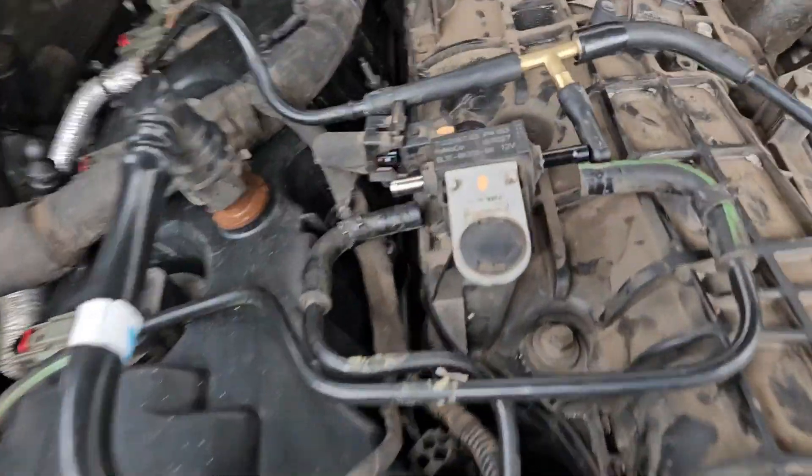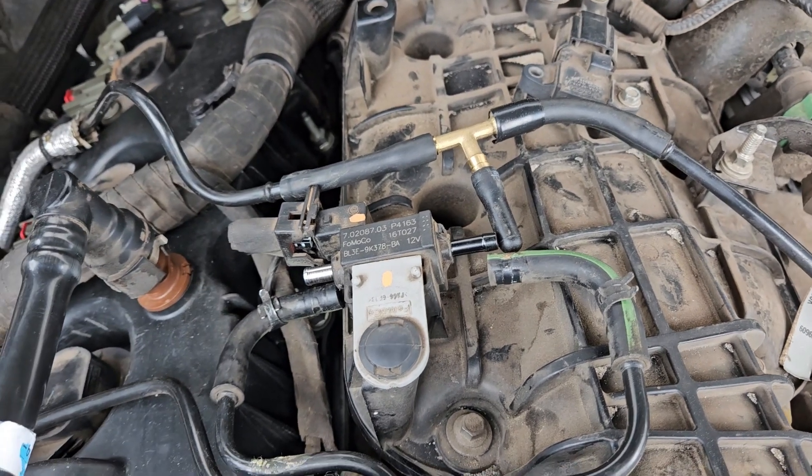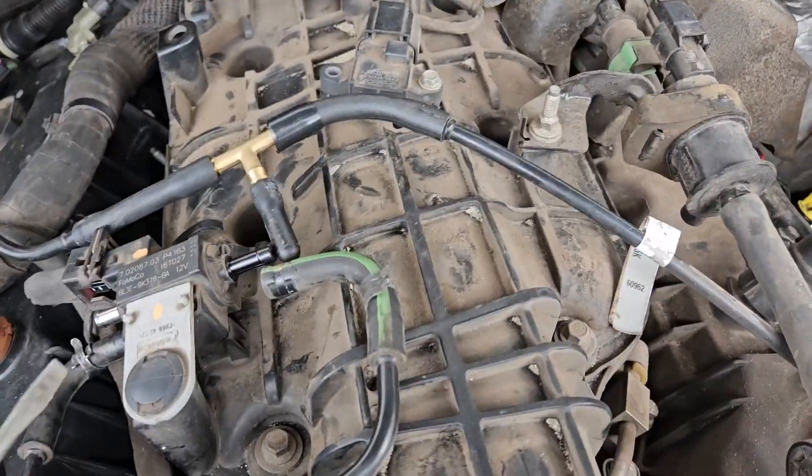Quick easy video on how to replace your turbo or boost solenoid valve on your EcoBoost 2.7, 2.3, 1.6, 2.0, 3.5 EcoBoost.